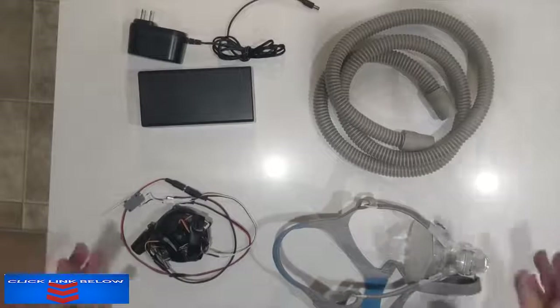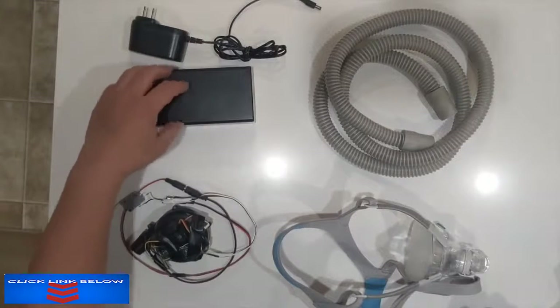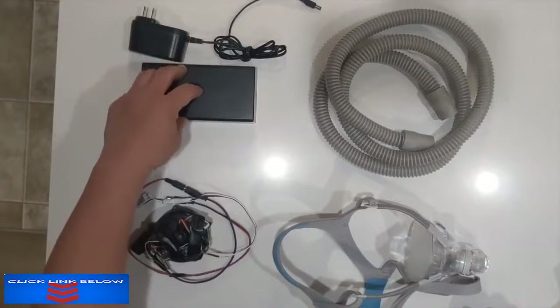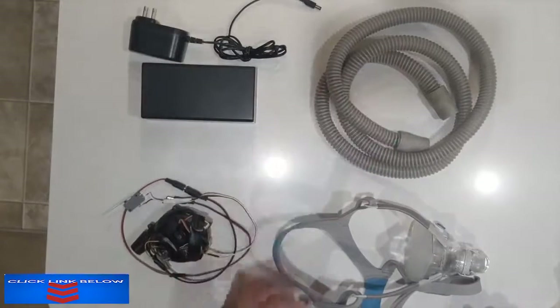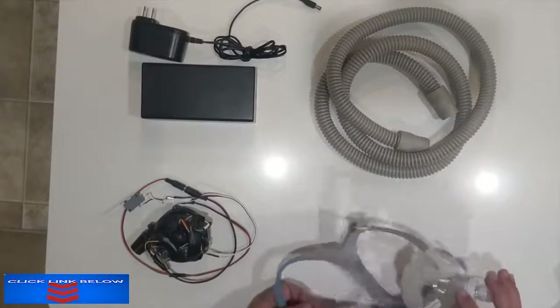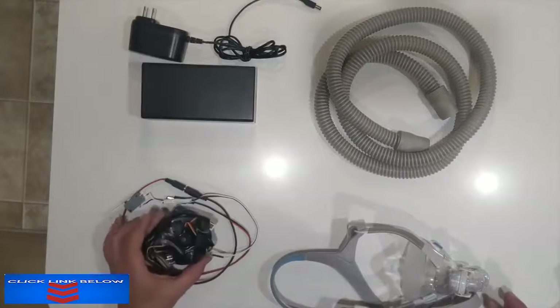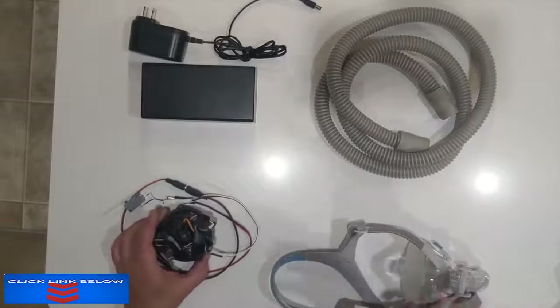This design is composed of four major components. We have the DC power supply, this is an optional 12 volt battery backup, this is a breathing tube, this is a face mask from a CPAP — which I'll explain in just a moment — and this is the blower that causes pressure to go into your lungs.